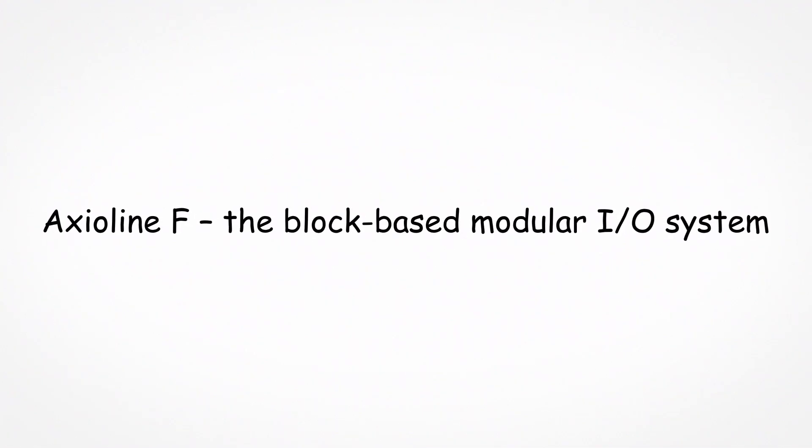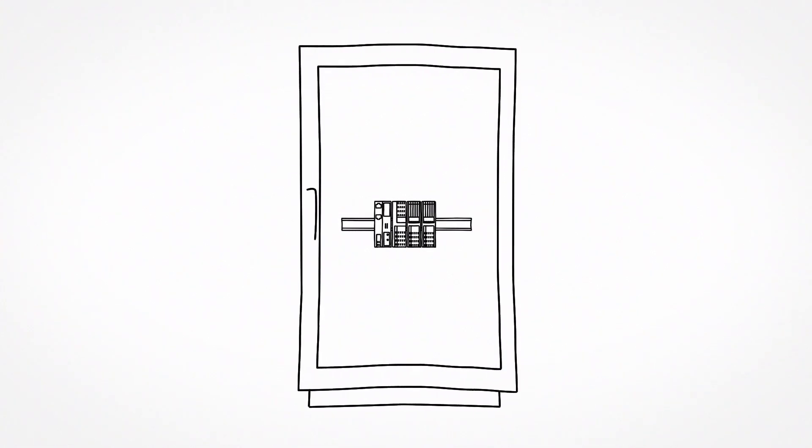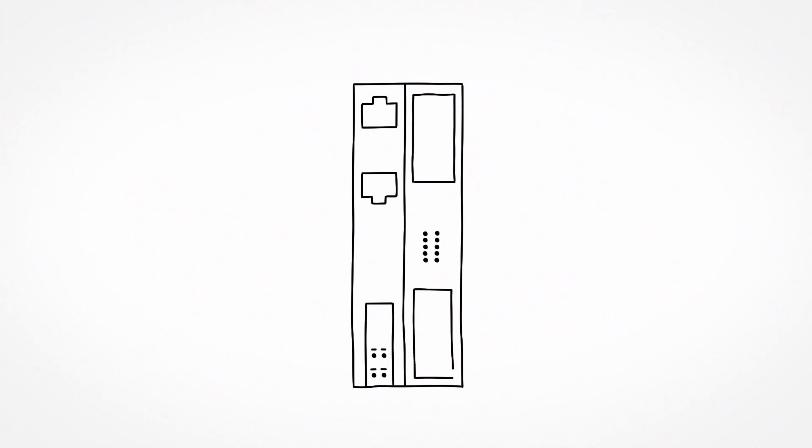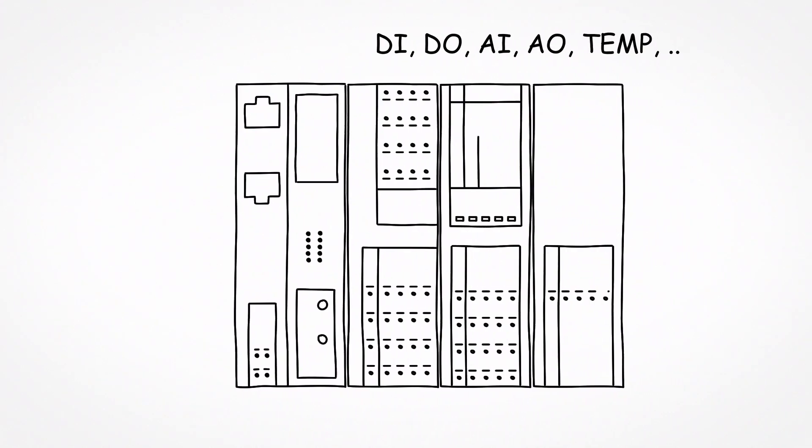Axioline F is the block-based modular I/O system from Phoenix Contact for your control cabinet. The Axioline F system consists of a bus coupler and various alignable I/O modules.